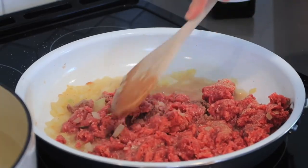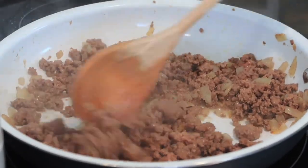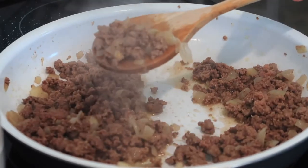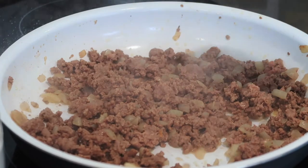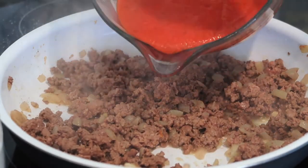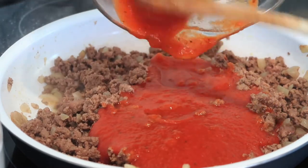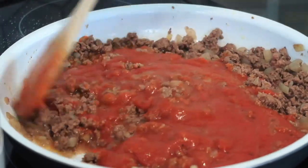We're going to cook this beef until it's no longer pink. The onions, beef, and garlic are done and this is well-seasoned — it would even be good just like that! But we're going to make it into a pasta bake, so I'm going to add about one quart of tomato sauce and stir this up while we wait for the pasta to finish.